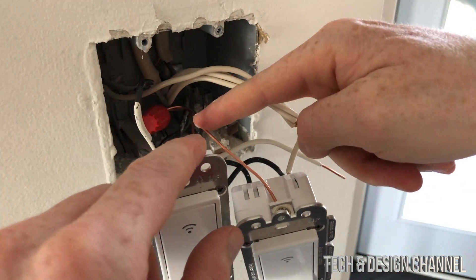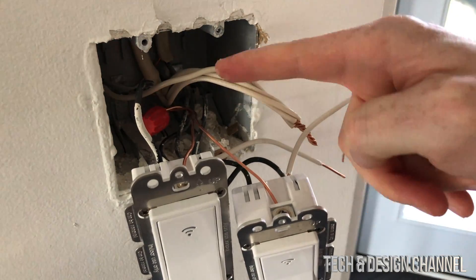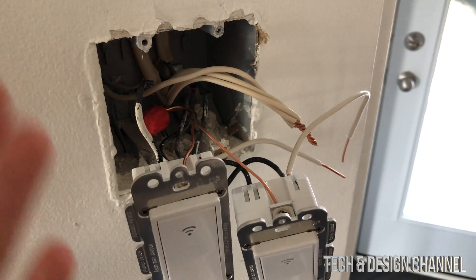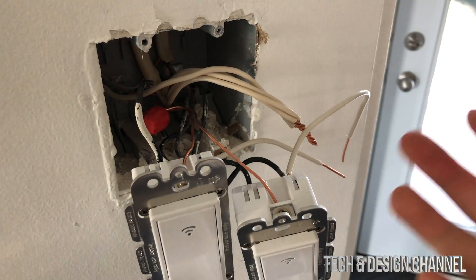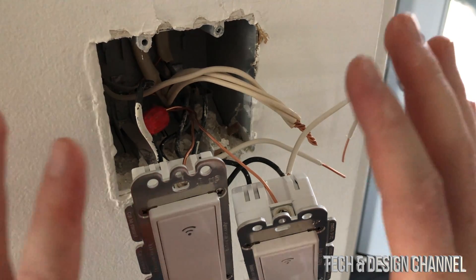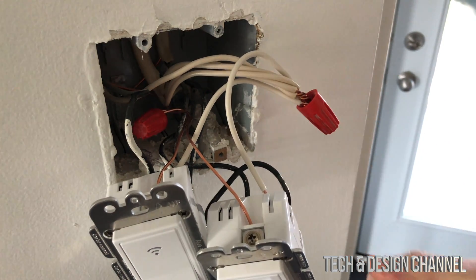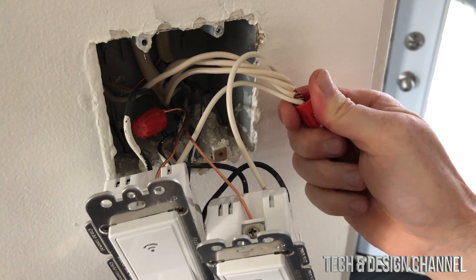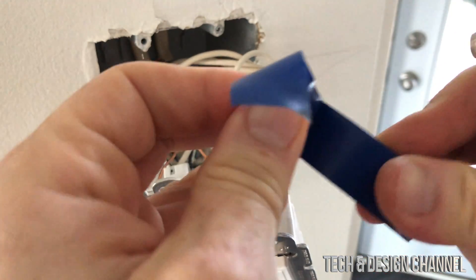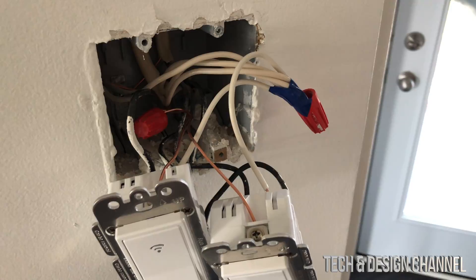I hooked up the ground back there with the rest of the grounds — it was a bit difficult to show on camera. Make sure everything is really tight. Before closing this up, I'm going to test that it's actually working so I don't have to take everything back out. Connections can get loose when you push things in, so it's good to test before putting the plate on. If you don't have wire connectors, you can use tape — electrical tape from the dollar store. I put some tape around any exposed wire and then push it all in.